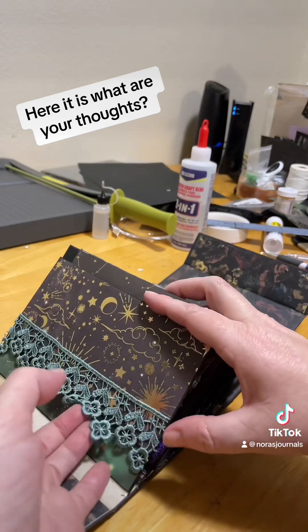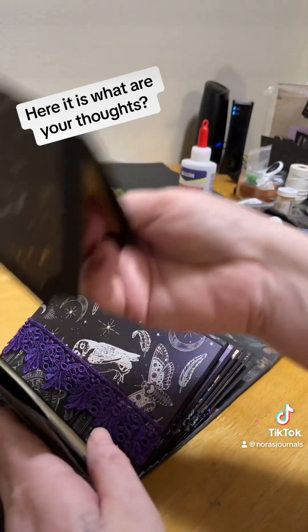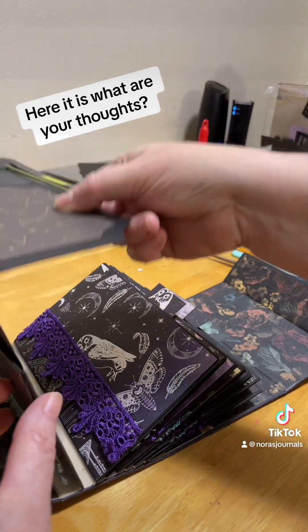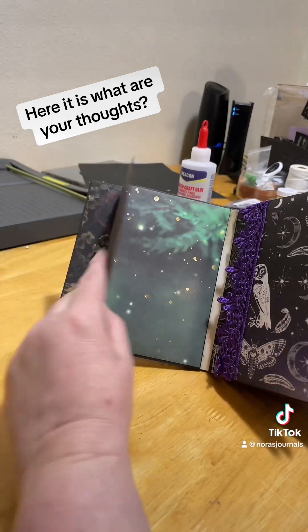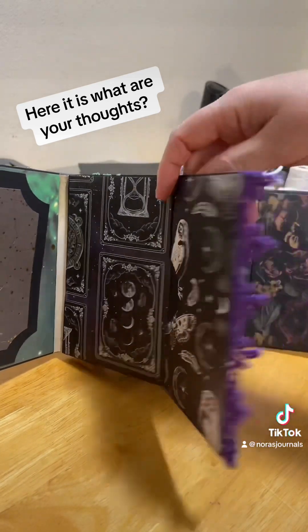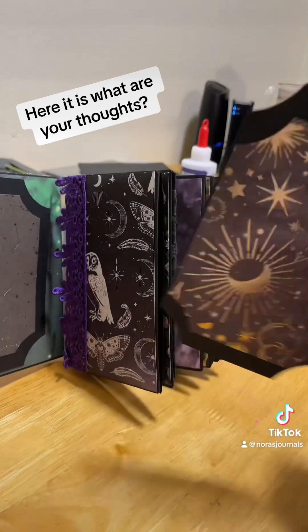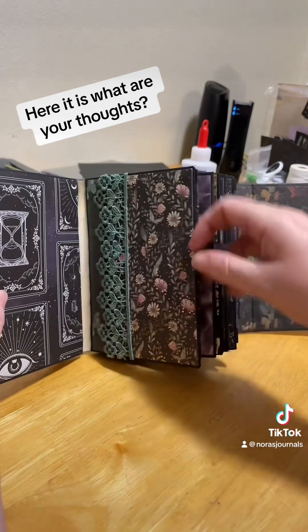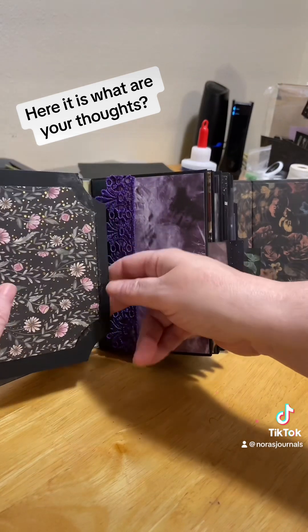Inside you have your pockets and your photo areas, photo mats with writing space. Back here you have another photo area. This one goes like this — pocket photo area, tag for photo and writing. Every other one is different; no two pieces are the same. You've got another photo mat and photo and journaling area here.